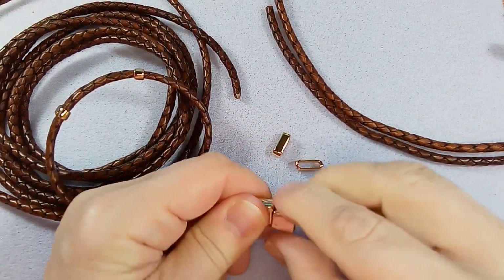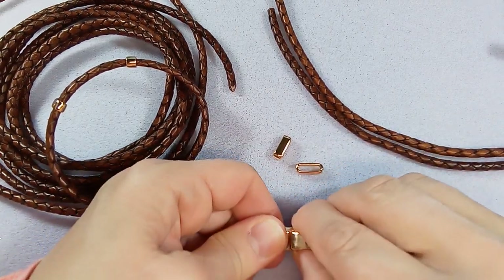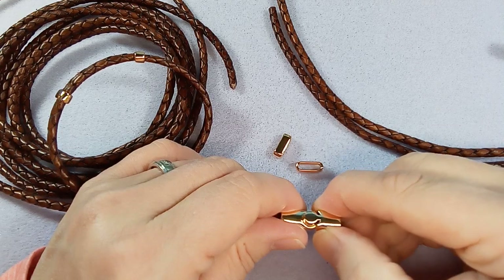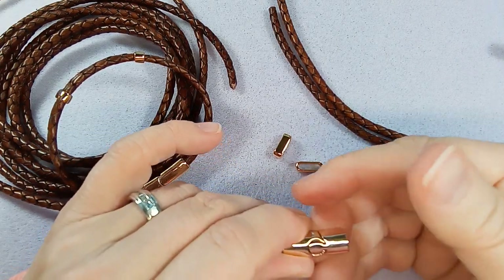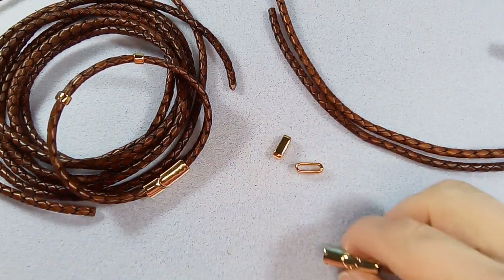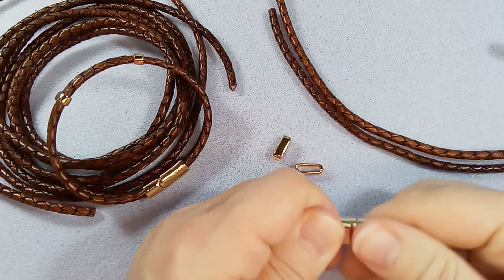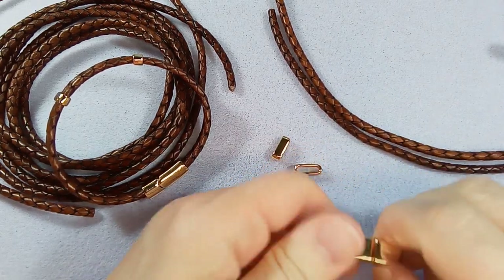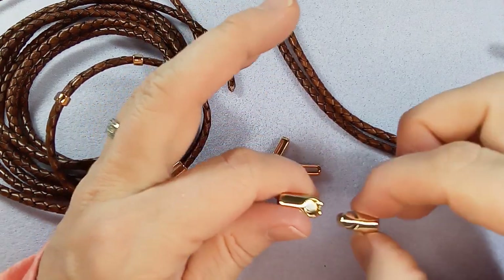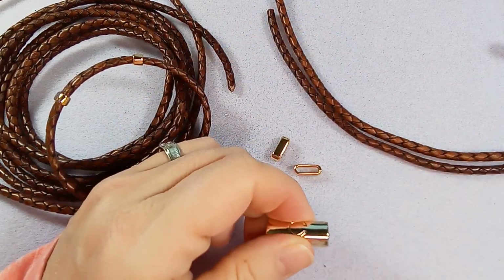This works a lot better when you have it attached to something. Let me switch to a different one — this one's not as scuffed up. Yeah, that one's better, and again I think these work so much better when they're attached to something. You might have to wiggle it a bit to get it in.